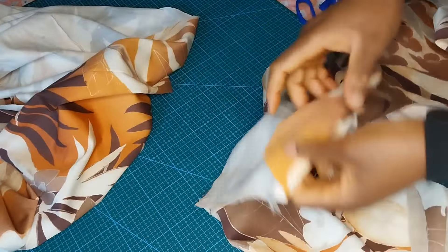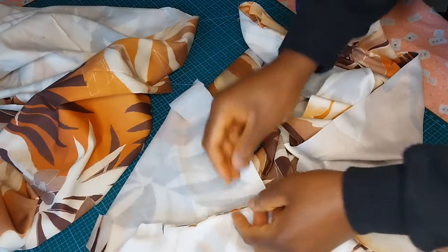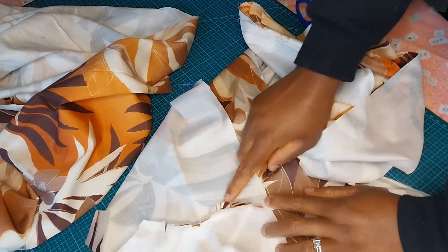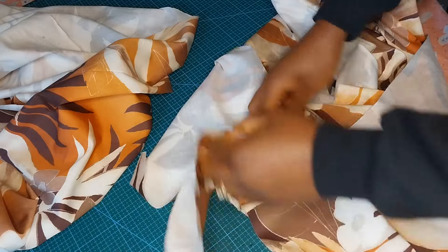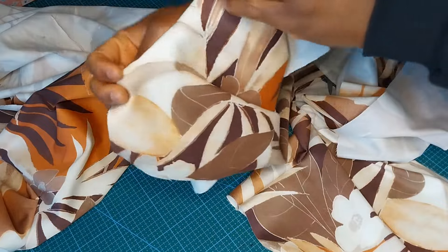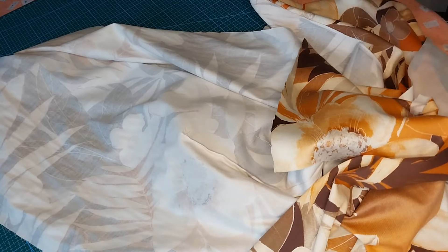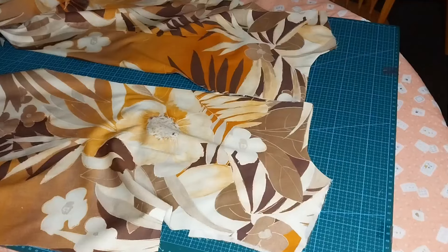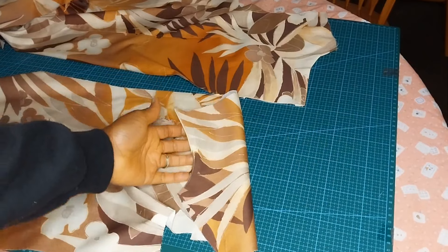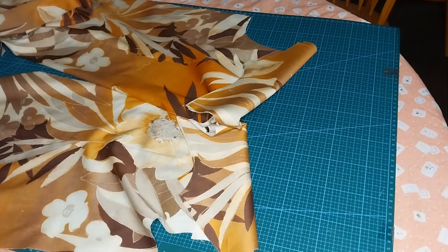I have attached the neckline interface for both the front and the back — can you see? Then I'll go to my ironing board, open it up, and iron it. As you can see, I have notched it so that it should be easier to fold back when I want to fold. I'll iron it for all my panels — both front and back. I've ironed the neck for the two back panels and my front panel.